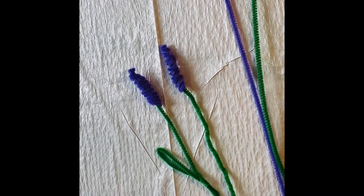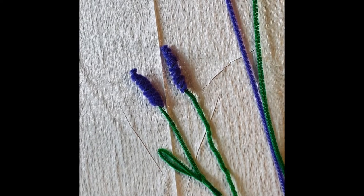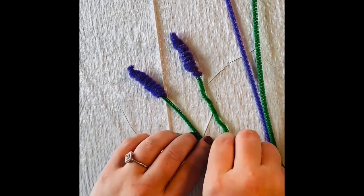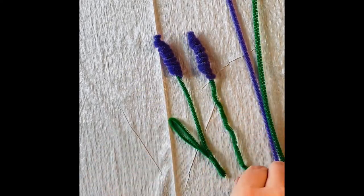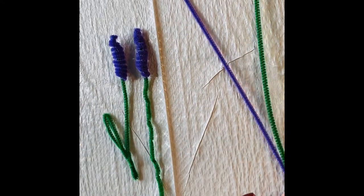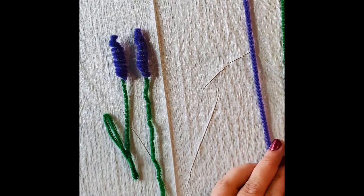Hello and welcome to the Pipe Cleaner Hyacinth Tutorial. My name is Heather and I'm with the Byron Public Library, and I'm going to be walking you through this craft today. These are what our hyacinths are going to look like when we're done. I'm going to give you an idea of our finished product, and then from the kit that you picked up at the library, you'll want to pull out your purple and your green pipe cleaner.